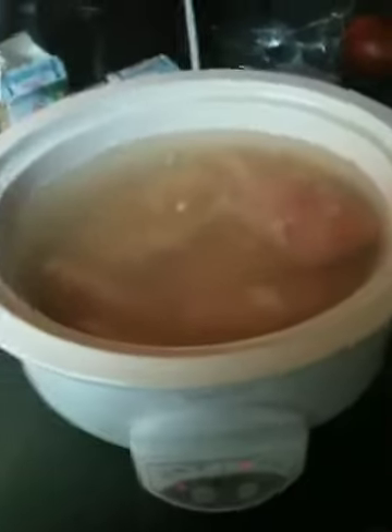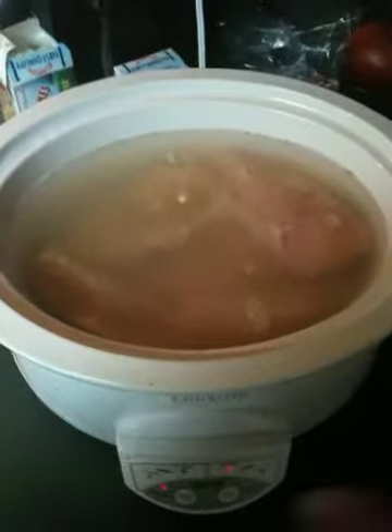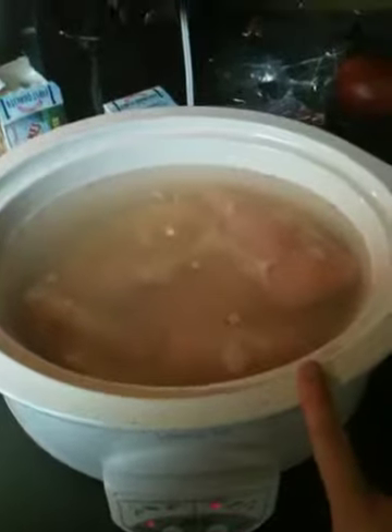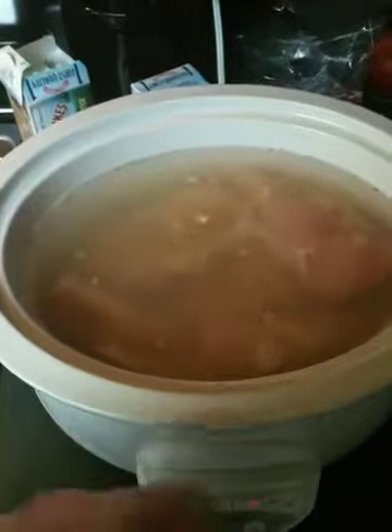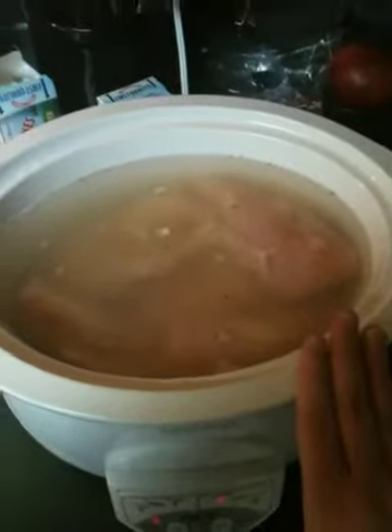Hey y'all, this is going to be a super quick video, but I thought I would take you along for the ride on my little experiment. I have my crock pot here, and I went to Walmart this morning to pick up some baking supplies that I needed. I have a very busy rest of the week and weekend.